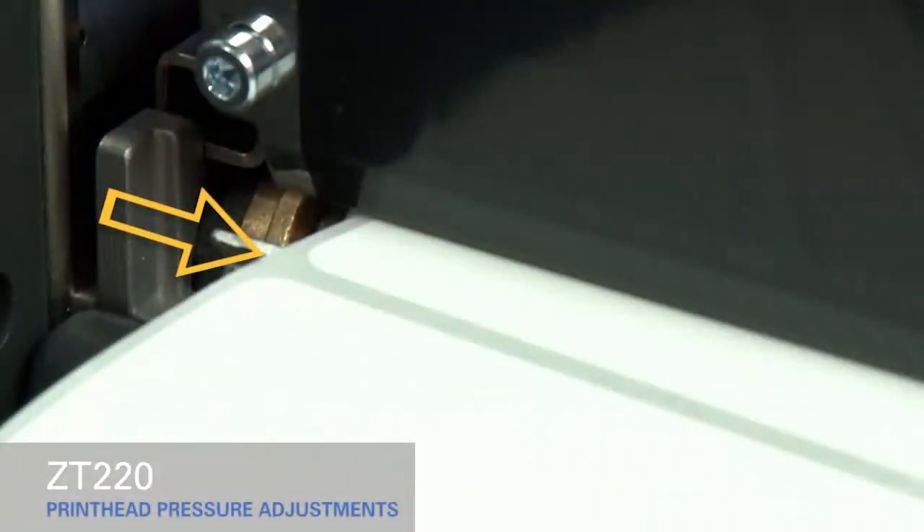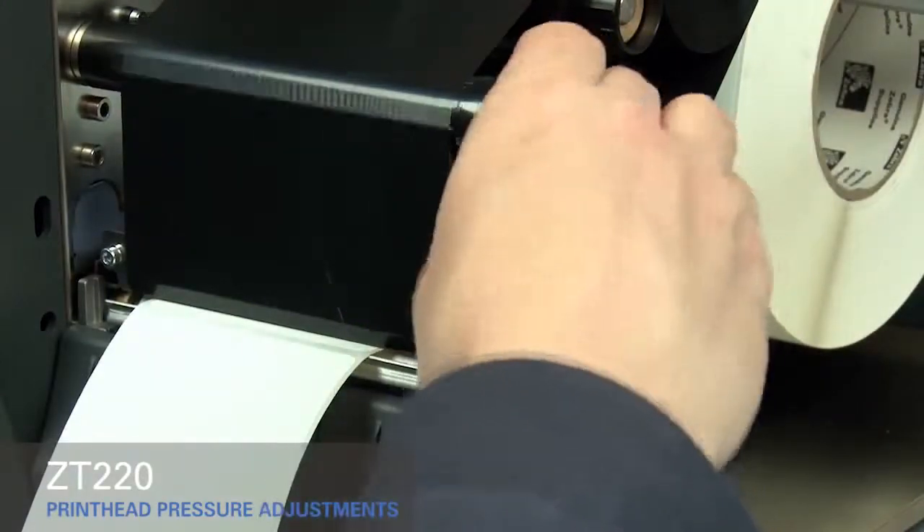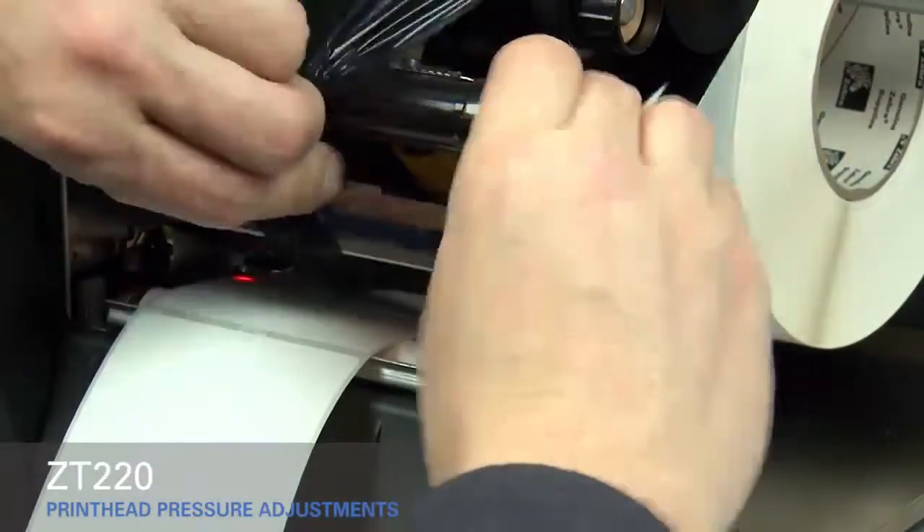If you experience media drifting to the right while printing, increase the pressure on the inside pressure toggle. Open the printhead and move the ribbon out of the way, then close the printhead.